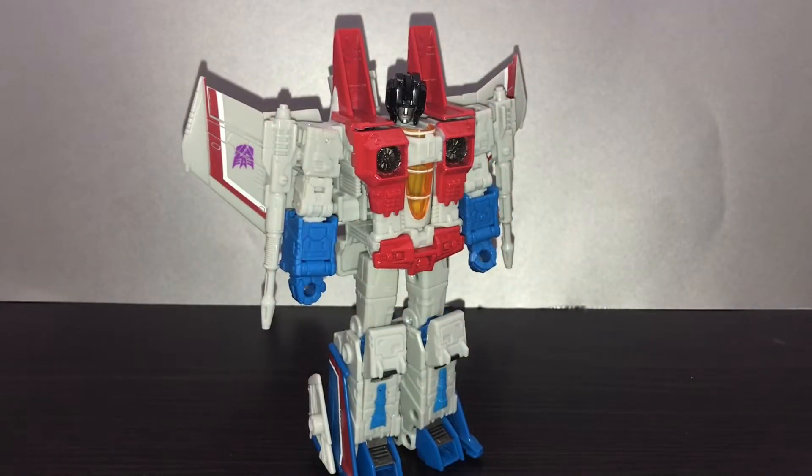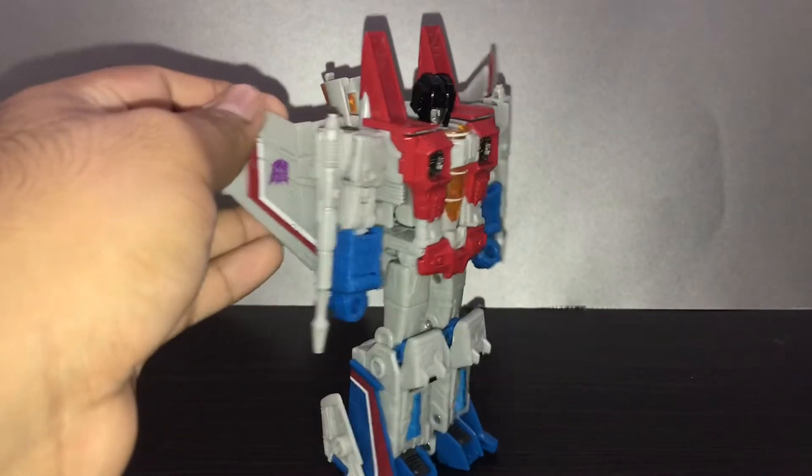Hey guys, PhantomZetonX18 here with another video. Today I got something different — a Transformers toy review. Today we're gonna take a look at the Earthrise Starscream.